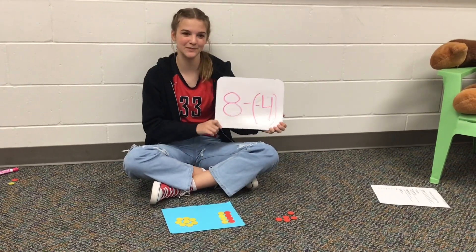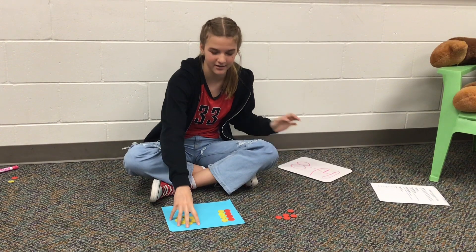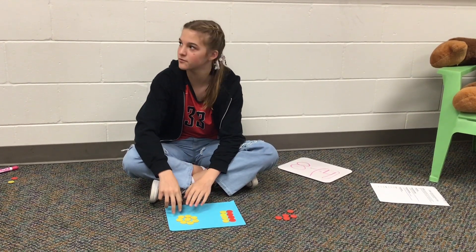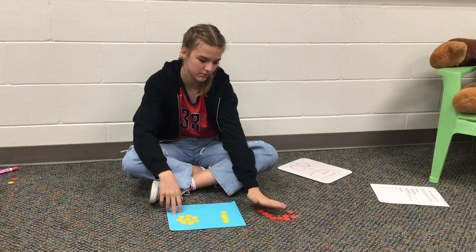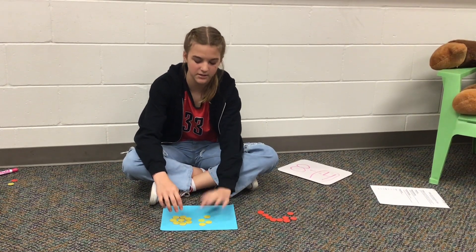So my subtraction problem is 8 minus negative 4, and so I have 8 yellow chips. Since we can't take away 4 red chips without them being there, then we have to add pairs of zero. So I added 4 pairs of zero, and then once you take 4 red chips away — a negative 4 — then you add it together and you get a positive 12.